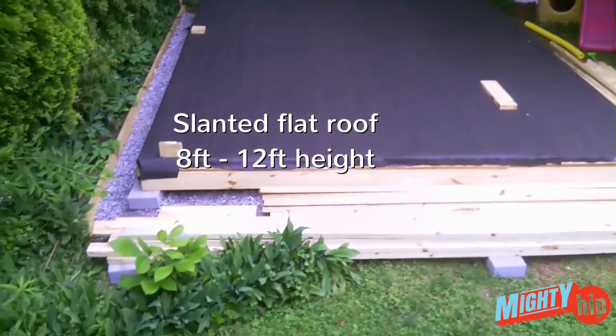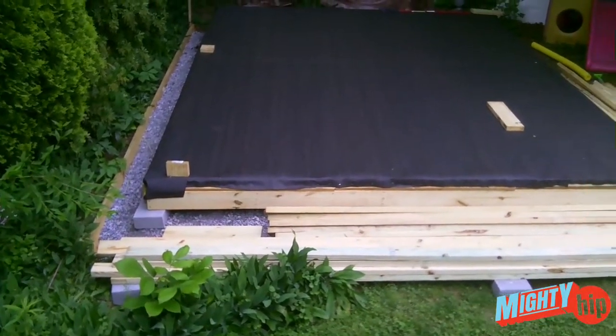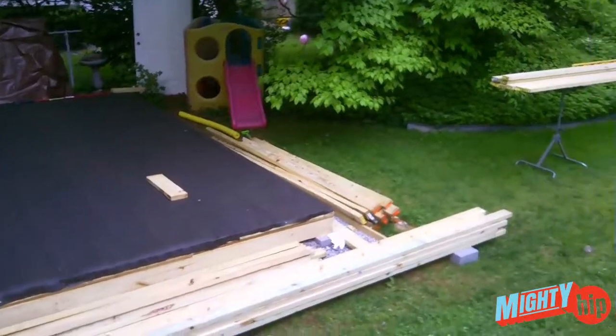It's going to be eight feet high on one side with a slanted roof, and on one edge it's going to be 12 feet high. This is just the beginning and I'm going to build the frame next. Thank you for watching.